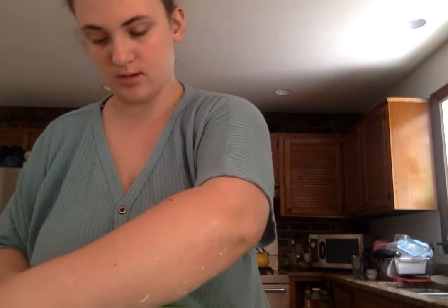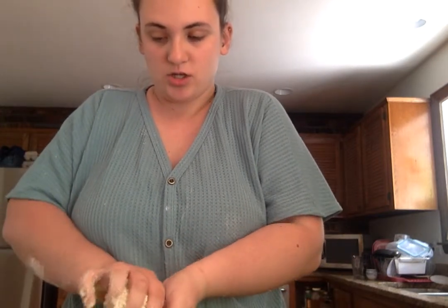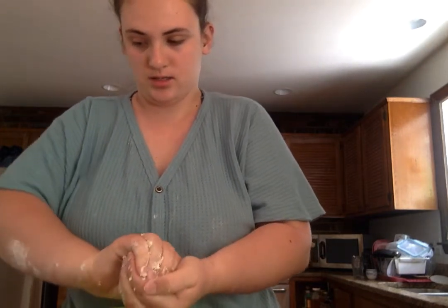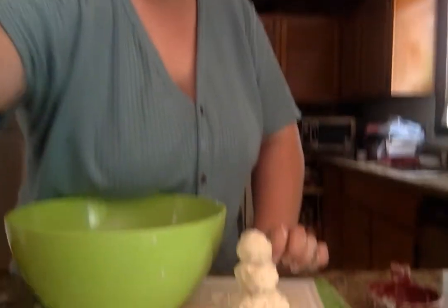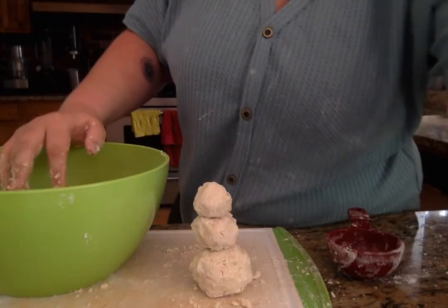mix it all together, and then it should be able to hold its shape like this. And then I made a little snowman with my cloud dough and I'm wondering what you guys will make with yours.